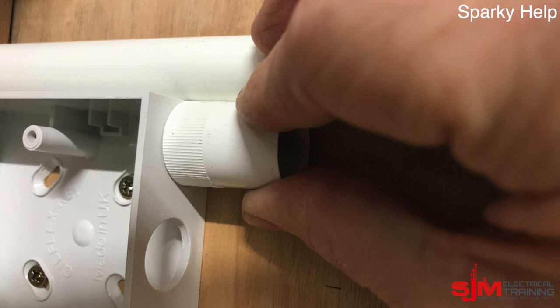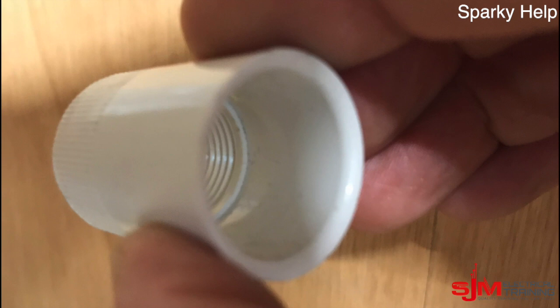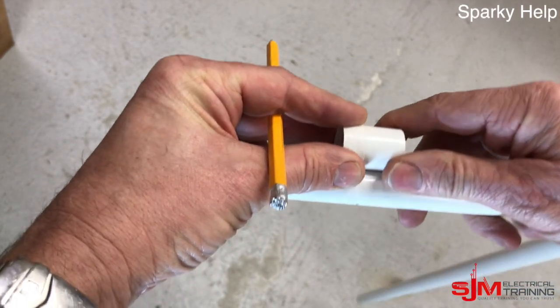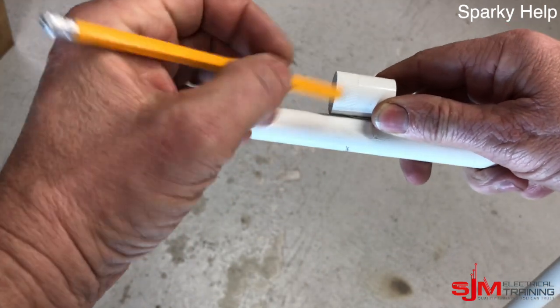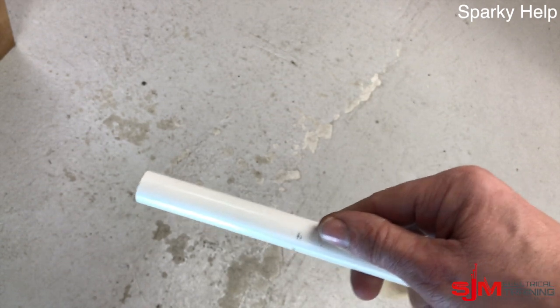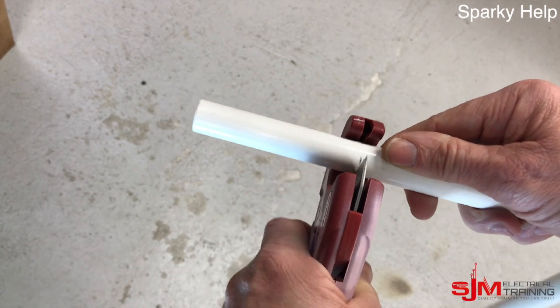Offer it up to the line where it's going to go vertically down and mark where we're going to cut it. It goes up to that knurled edge — on the inside there's a stop, a little lip, where it goes up to. Mark it and cut it. Take one off, offer up to that point, mark where we're going to cut, and then use a hacksaw or conduit cutters to cut that conduit down to size.